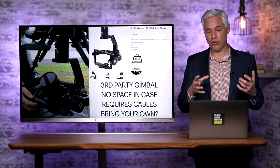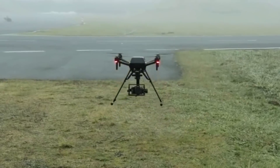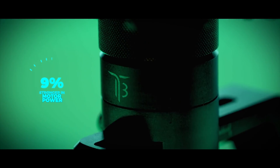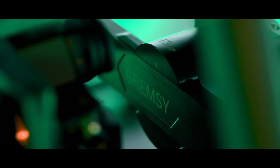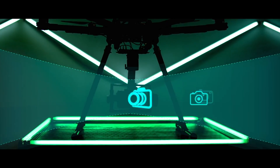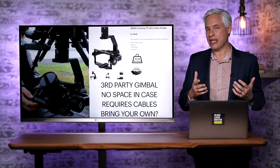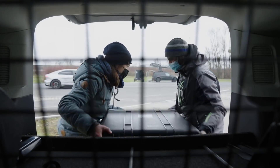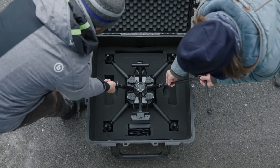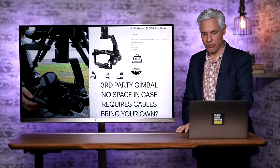It hangs a gimbal underneath it — and this is not a Sony gimbal. Sony doesn't yet make gimbals, so they're using the Gremsy T3 version 3, a three-axis gimbal. It's a big, heavy-duty gimbal that is popular for this type of work on other drones. It does require a few extra loose cables to be plugged in, which is always a concern because cables can get caught on something or come loose. It would be nice to see a fully integrated cable-less system. I noticed Sony is not providing a space for the gimbal in their case, so it may be a bring-your-own-gimbal situation.